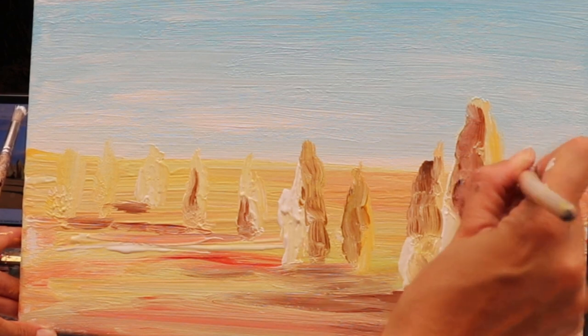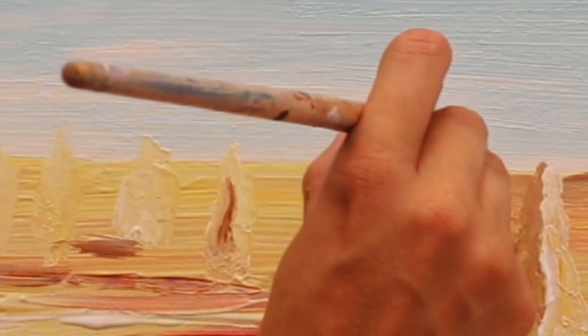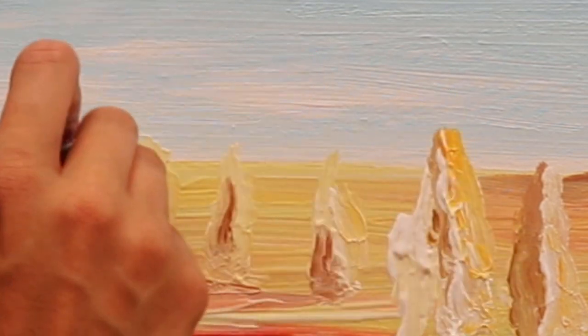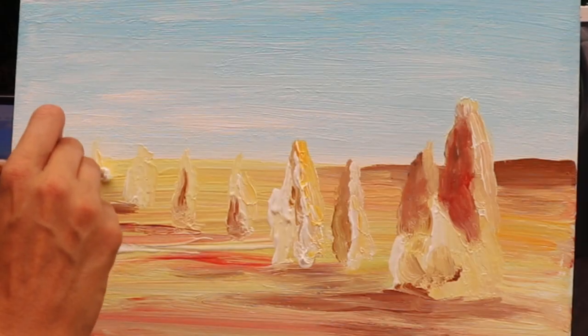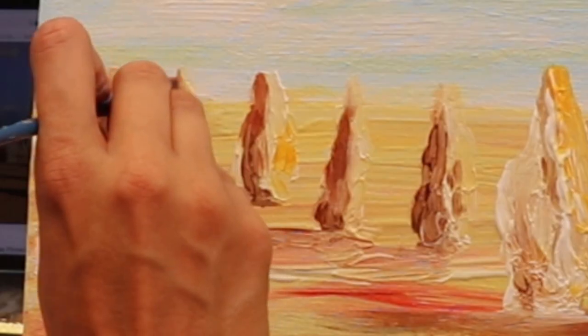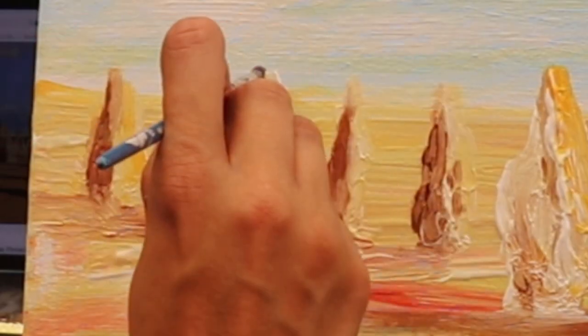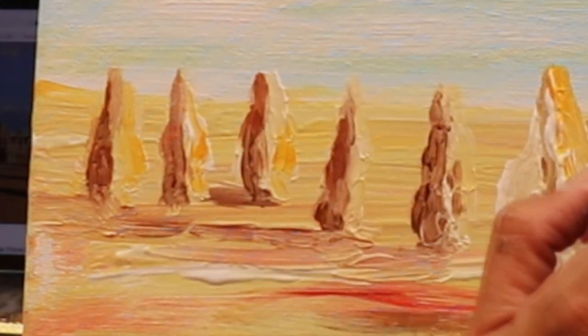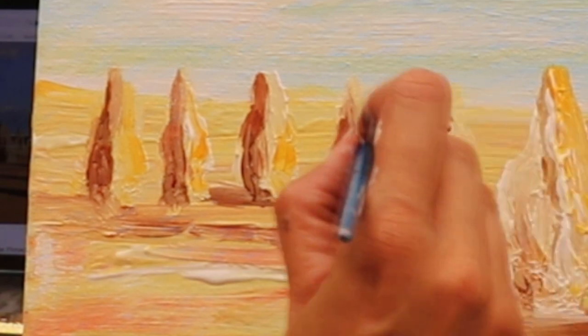Just going to add a little bit more definition here in the background, just to see where there are darker areas in the distance. I've gone with the fine detail brush now — just like I said, going to add a little bit more of that definition so you can get much more accuracy with this size of brush.